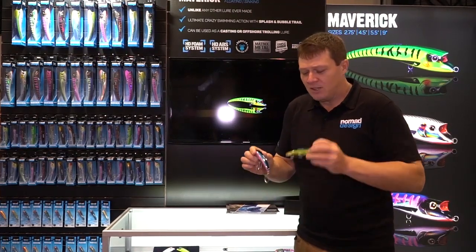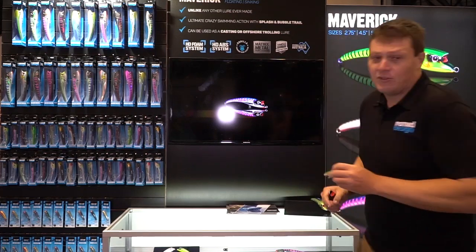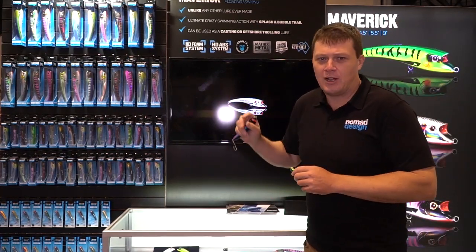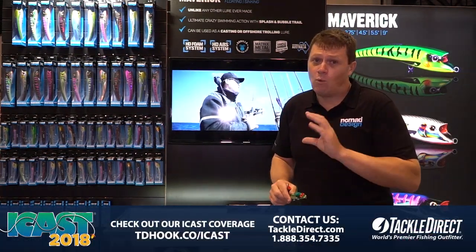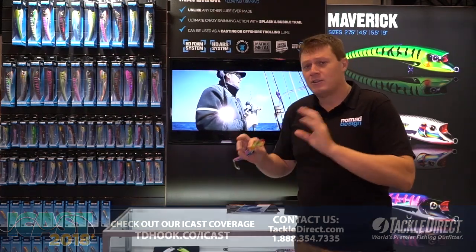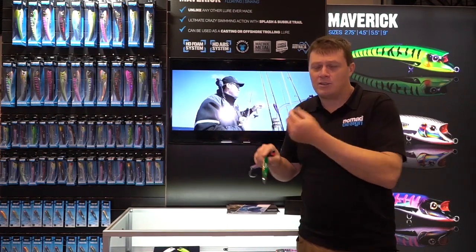It drives the stripers absolutely crazy. This comes in a 140 and 115, and there's a larger 230 size that's more of an offshore bait for big tuna, yellowfin, and potentially wahoo. You can also troll the Maverick 230 Roughwater — a fantastic trolling bait up to nine knots. It's rigged with a treble on the belly, or a couple of single hooks opposed with a cable tie.